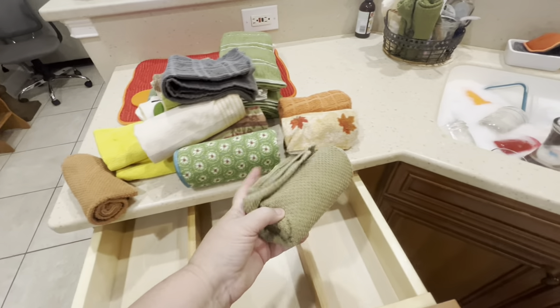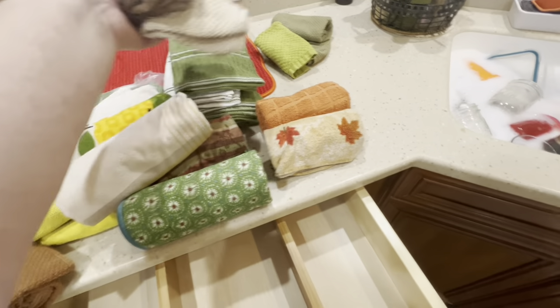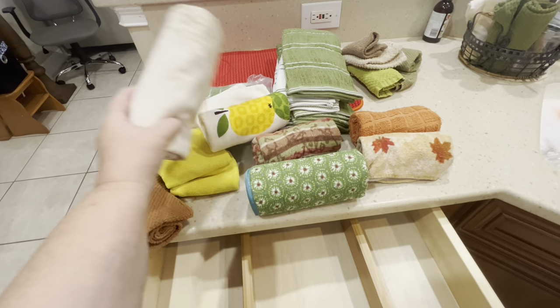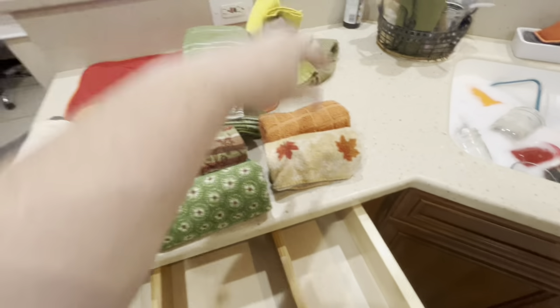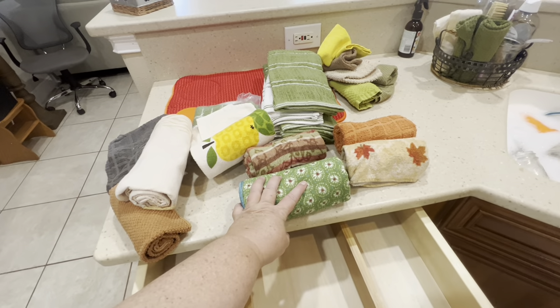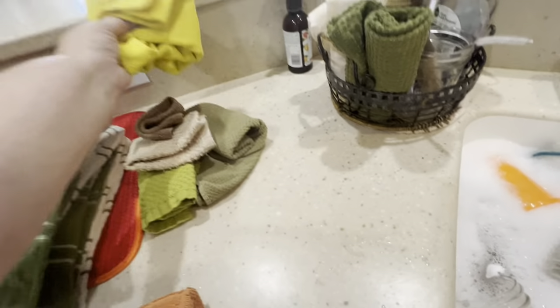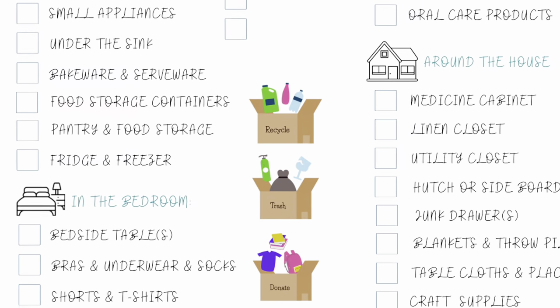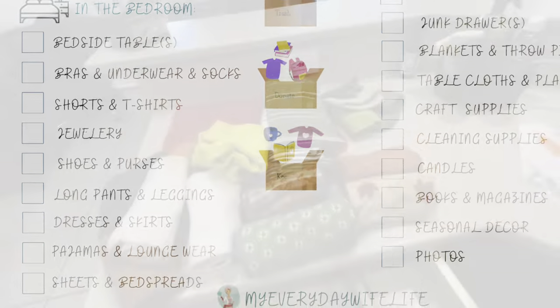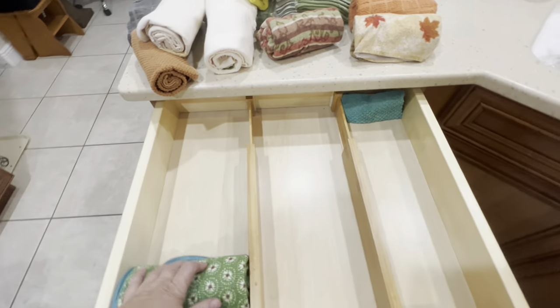In my dish towel drawer I use these spring-loaded bamboo dividers — you can find them on Amazon, I'll try to remember to link them below. This drawer needed the long ones and I didn't buy the long ones, so I ended up retrofitting them with some double-sided sticky tape. Measure your drawers first before you buy things! If you want to join me on Tuesdays decluttering tiny little spaces, I have a free checklist — 52 weeks of decluttering — one cabinet, one drawer, one closet each week. Check the link below.